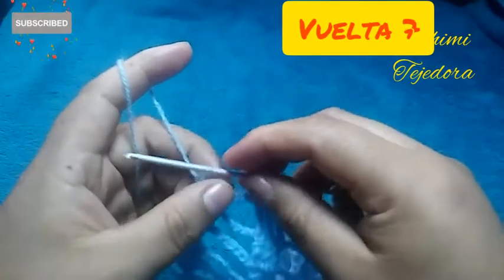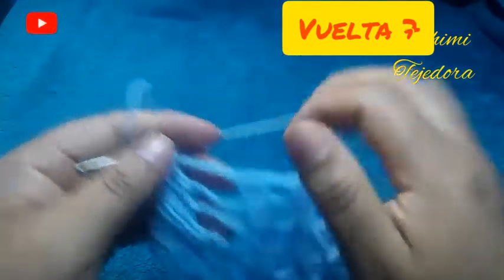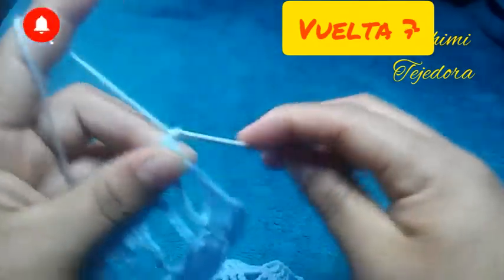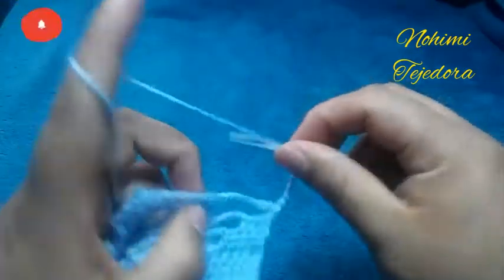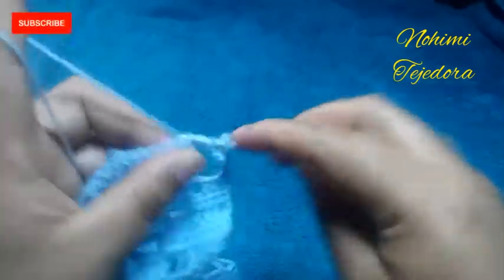En la primera parte de la blusa nos quedamos en la vuelta 6, ahora vamos a hacer la vuelta 7. Vamos a hacer 8 cadenas y vamos a hacer un punto alto doble aquí en el medio.